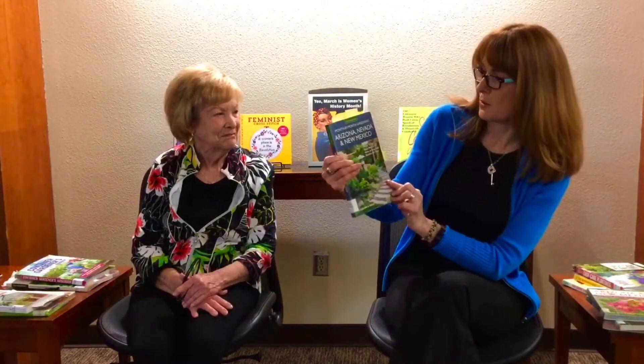So once again, 'Month by Month Gardening: Arizona, Nevada, New Mexico' by Jacqueline Sold. I highly recommend this one. And that's it for my first group of books. Pat, what have you got?